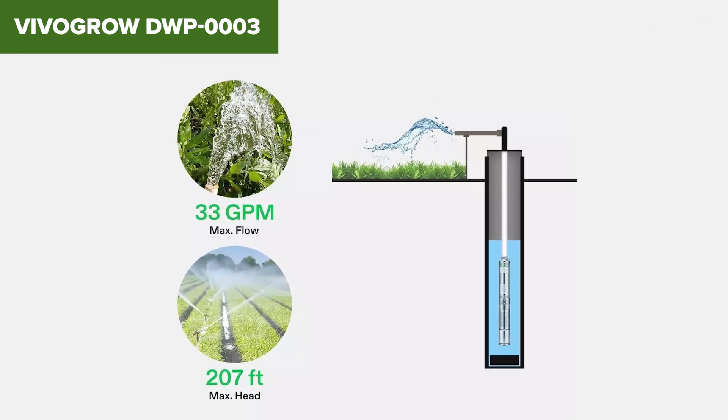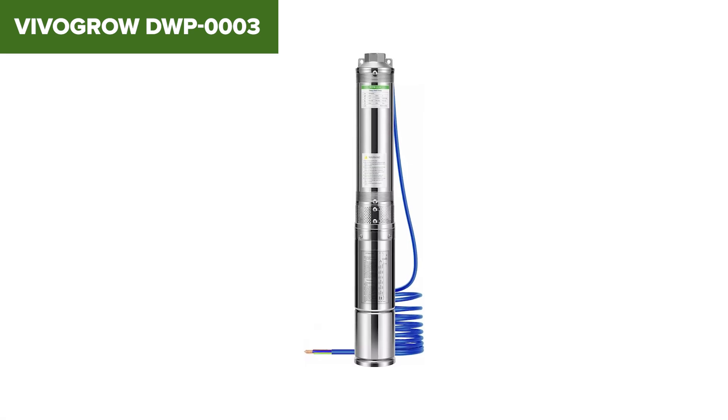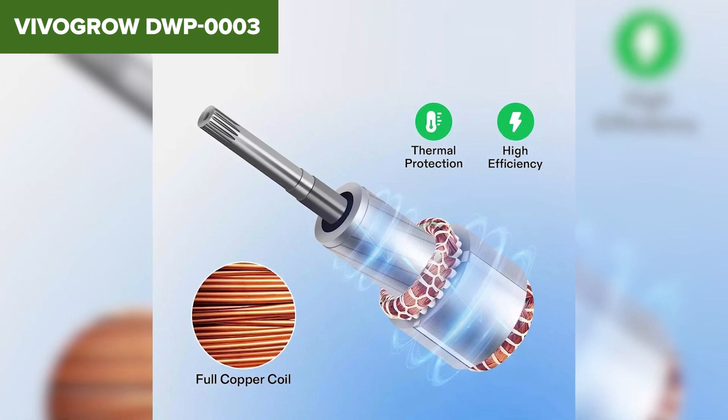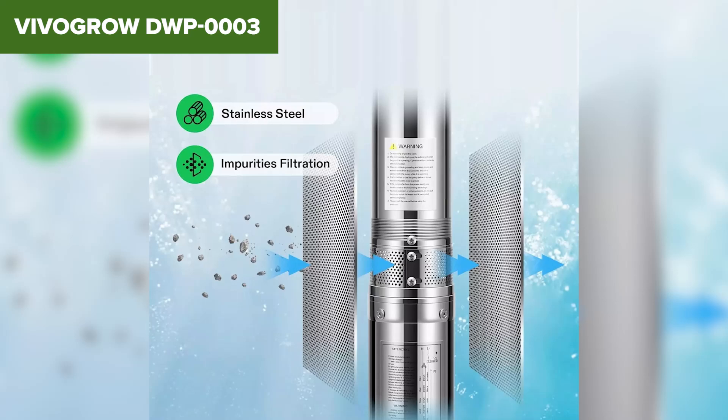However, there are a few drawbacks to consider. The pump requires a 230 volt power supply, which might not be available in all locations. Additionally, the installation process can be complex, especially for those without prior experience with submersible pumps. The weight of the pump may also make handling and installation more challenging.